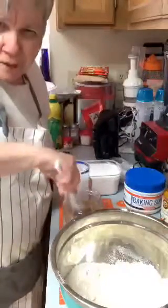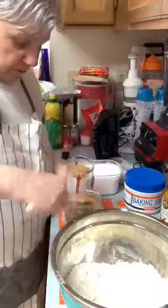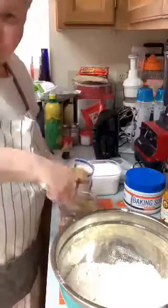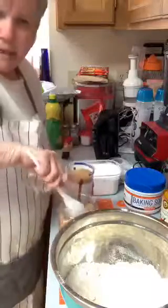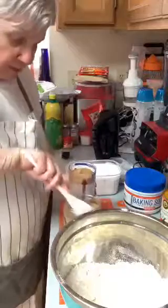Welcome to everybody coming in, and thank you for sharing this. This ought to be a real good cake. It's going to have to be in the oven a while - almost an hour.